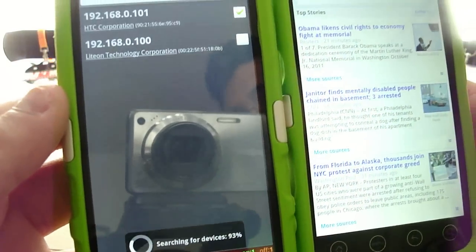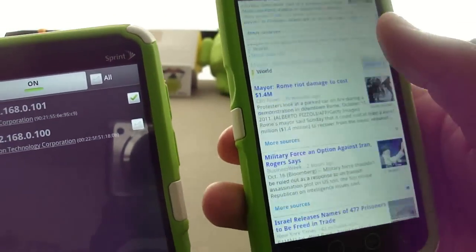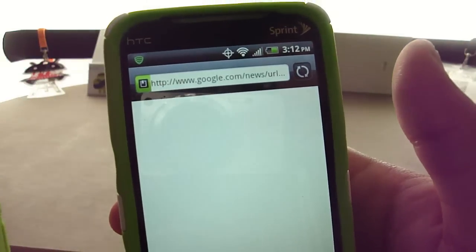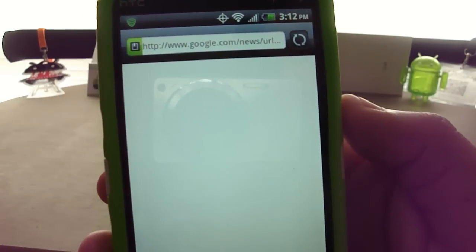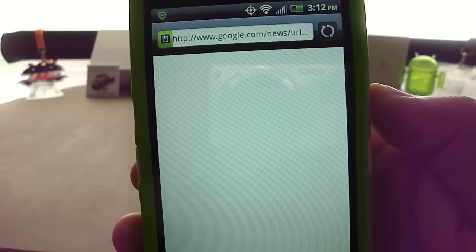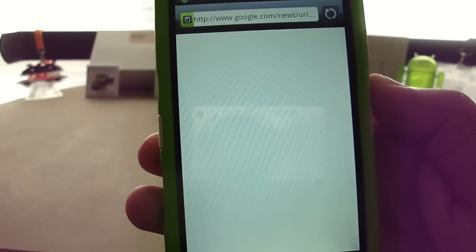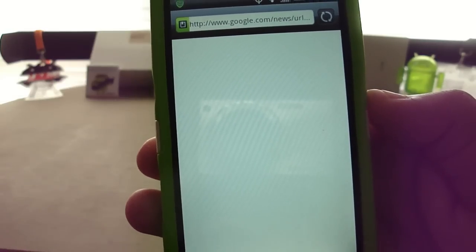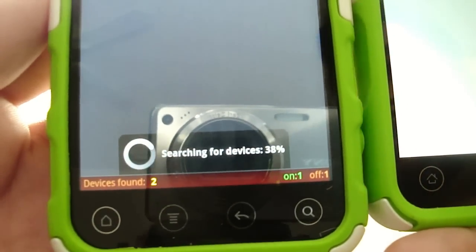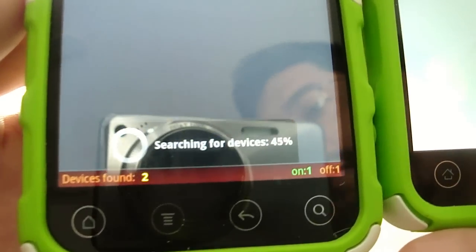It says that it killed the internet, or the Wi-Fi. So now I'm going to go ahead and just pick a random story here. Hopefully eventually it will tell us that there is no internet connection. As you can see, the application automatically resets and starts searching for more devices — it's a continual thing. I'm not really sure if you can turn that off as of yet.